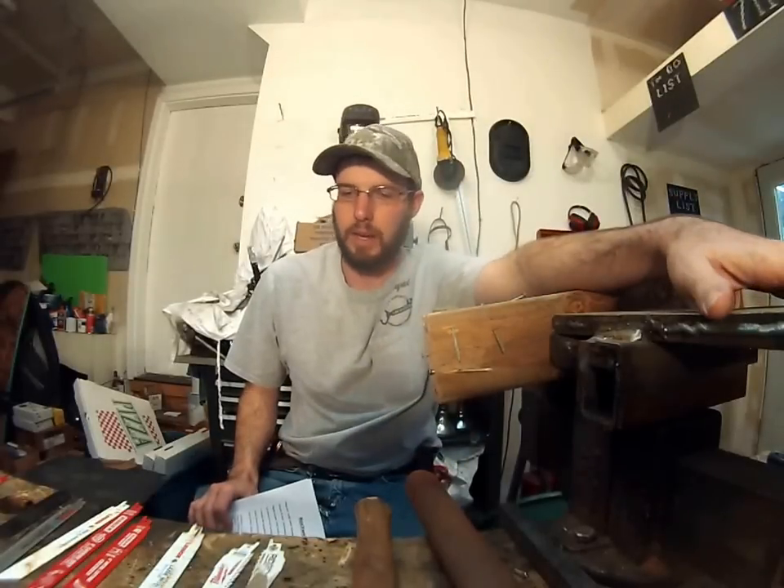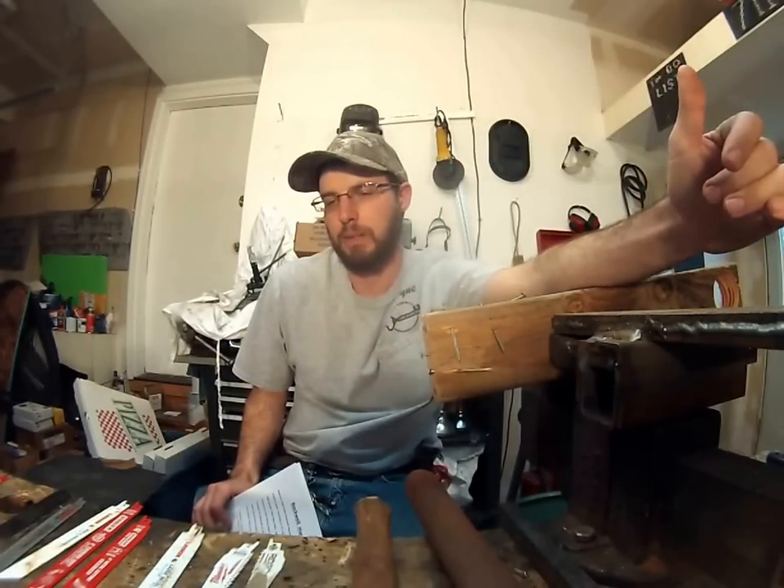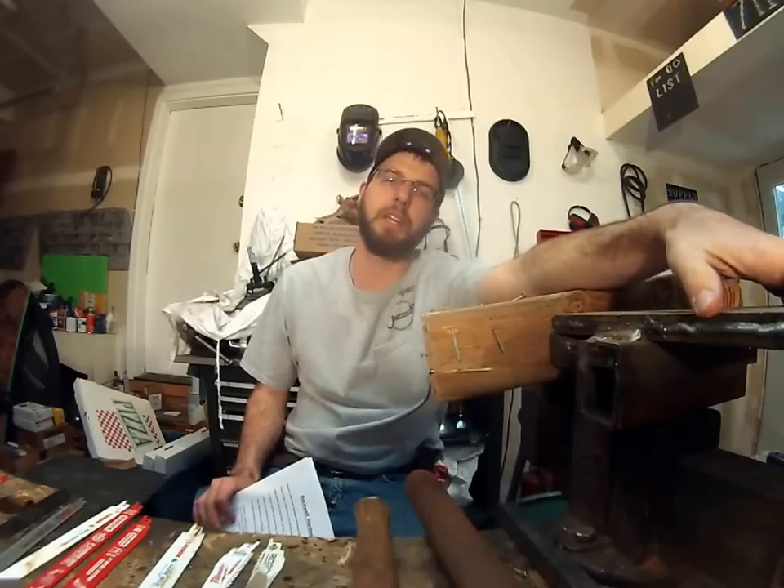Hey, how's it going out there? This is Wayne and we're checking out Sawzall blades, or reciprocating saw blades.